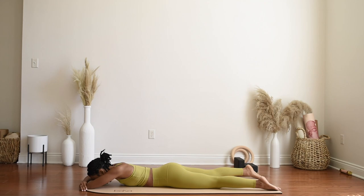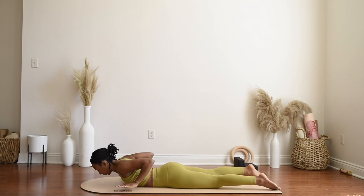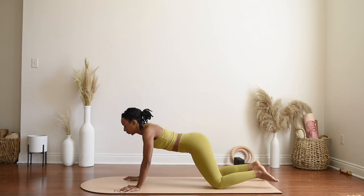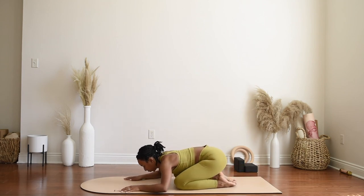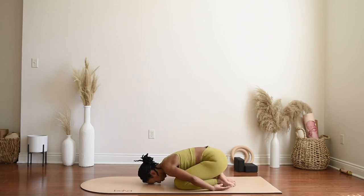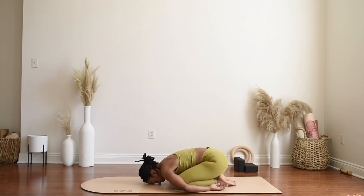When you're ready, press up back to child's pose, but this time bringing the arms by your side so the tops of your hands are resting on the mat, forehead to the mat, allowing the shoulders to roll forward. Not holding any tension in the shoulders, no tension in the face, no tension in the jaw, and removing the tongue from the roof of your mouth. Just a few breaths here.